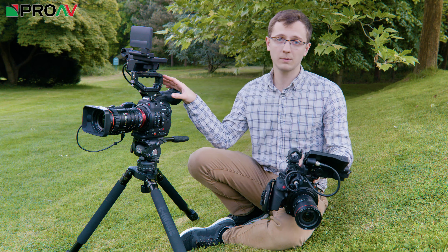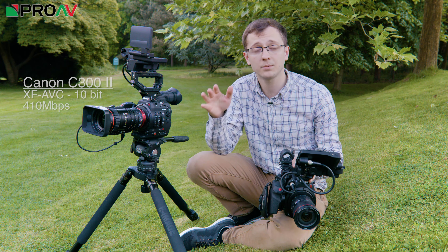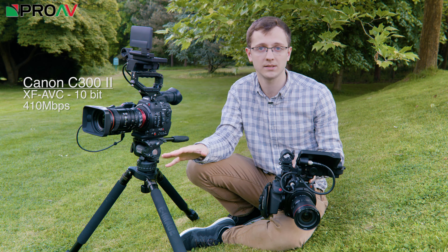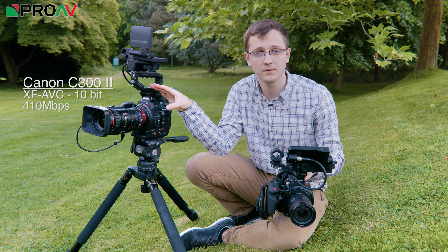The C300 Mark II records 4K footage in 10-bit XF AVC at up to 410 Mbps. This is a very high quality, broadcast-ready codec which will fit into most professional broadcast workflows.